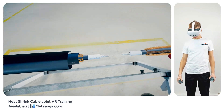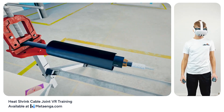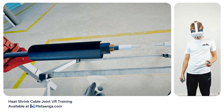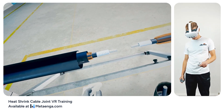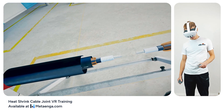Ensuring the purity of the cable insulation surface at this juncture is critical. Retrieve an alcohol wipe from the provided kit. Gently clean the cable insulation surface using a single motion — employ a slight twist around the cable's axis as you wipe, moving from the cable's edge towards the sheath's cut.